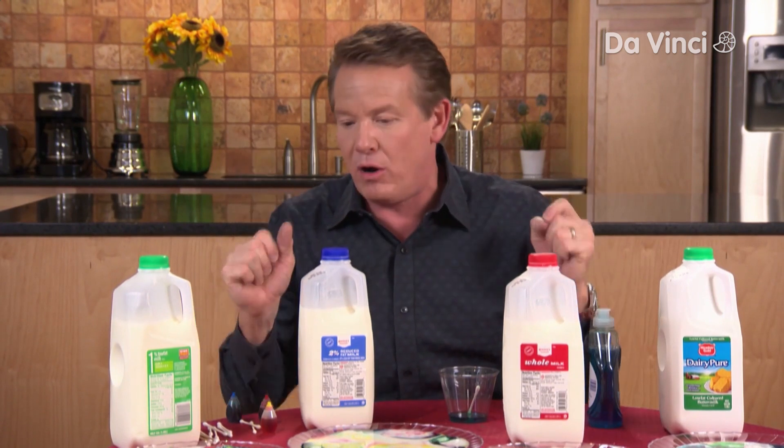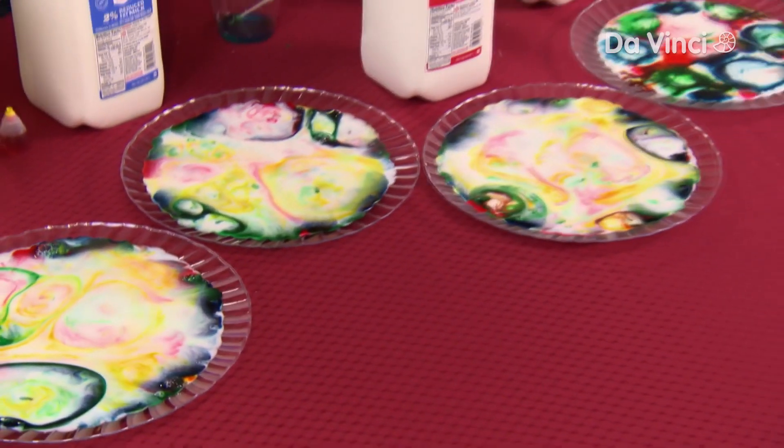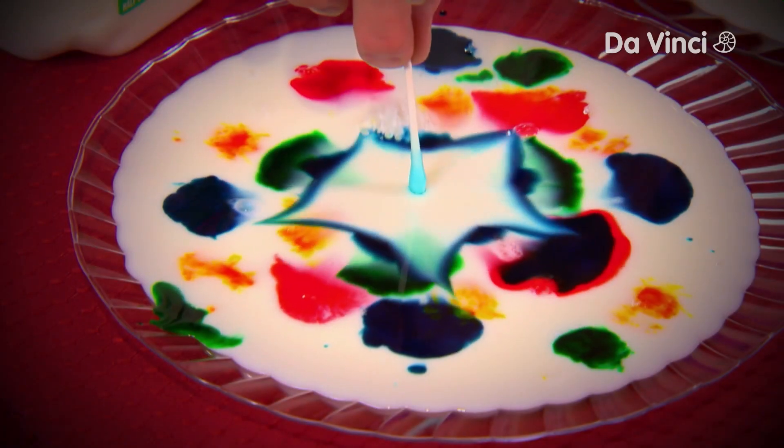The question is, what is going on? Well, we're actually seeing the fat in the milk moving around because of that soap. The more fat, the more movement you should see.